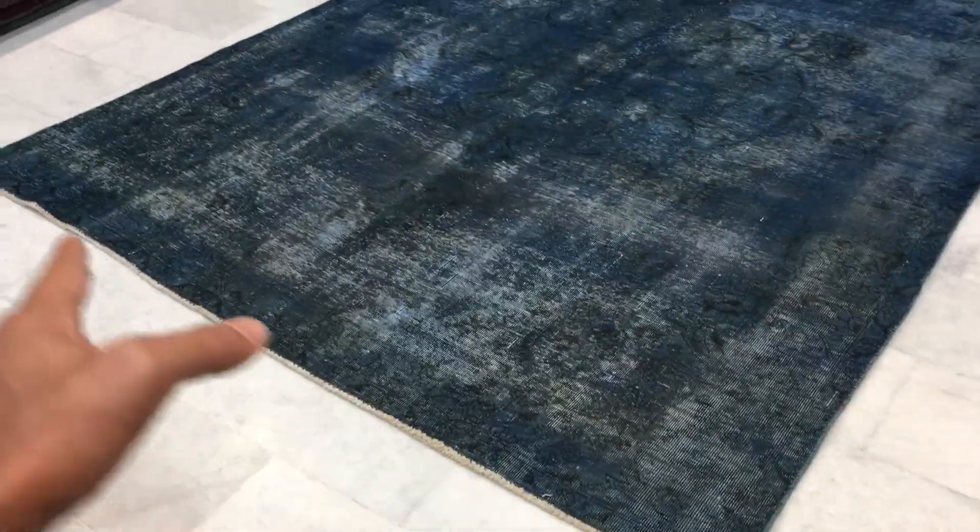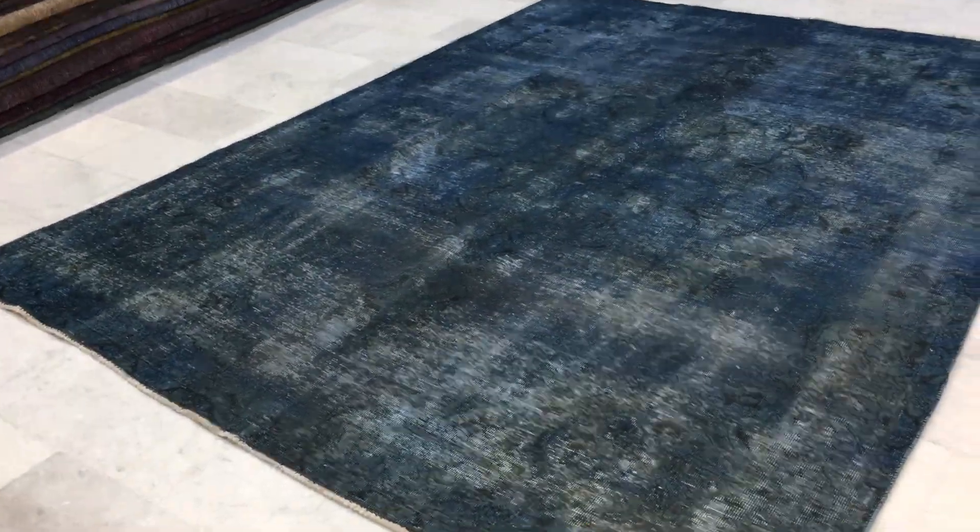The only issue is it's not a perfect rectangle — it does seem to go a bit longer in one corner, but again for a handmade carpet this is normal. There are hints of green in it as well, but it's one of the most beautiful blue carpets I've seen.